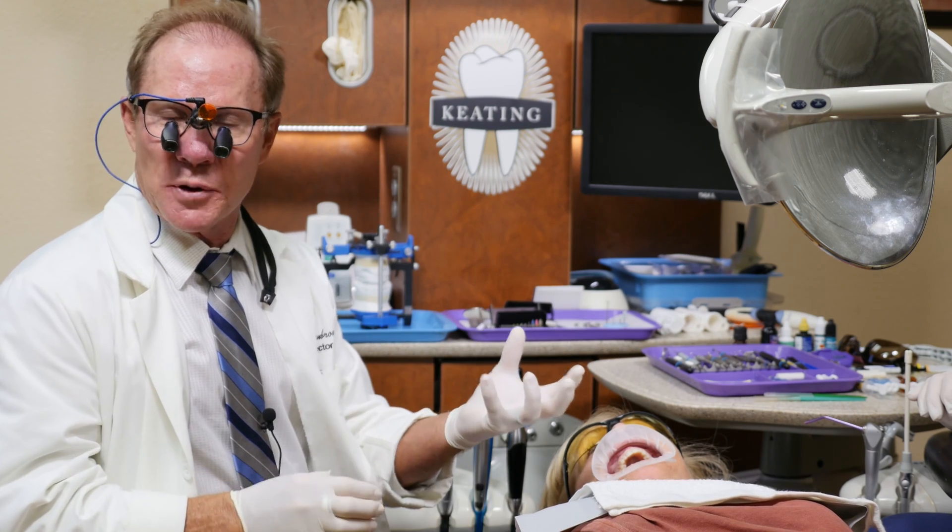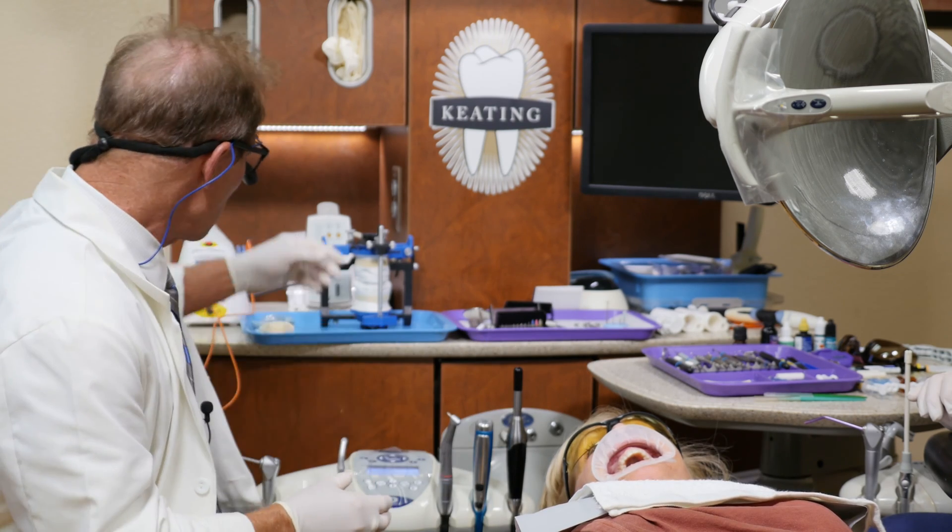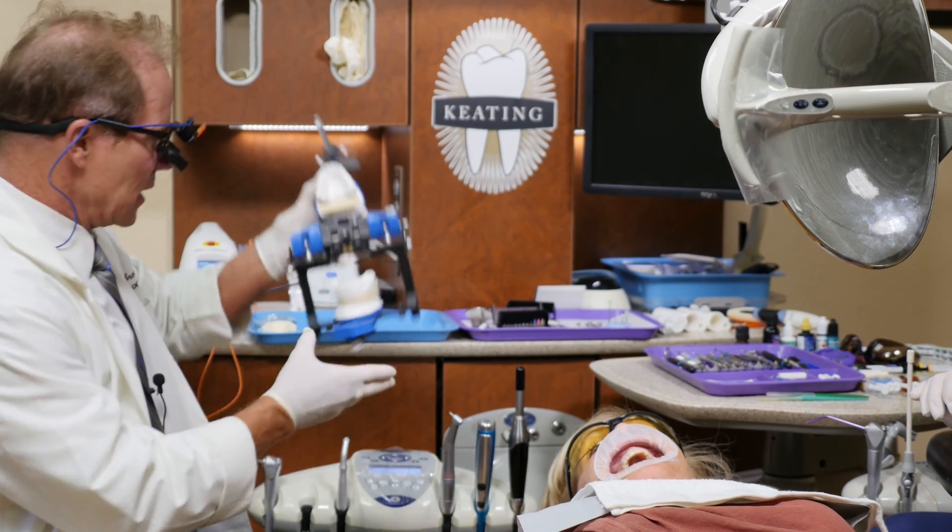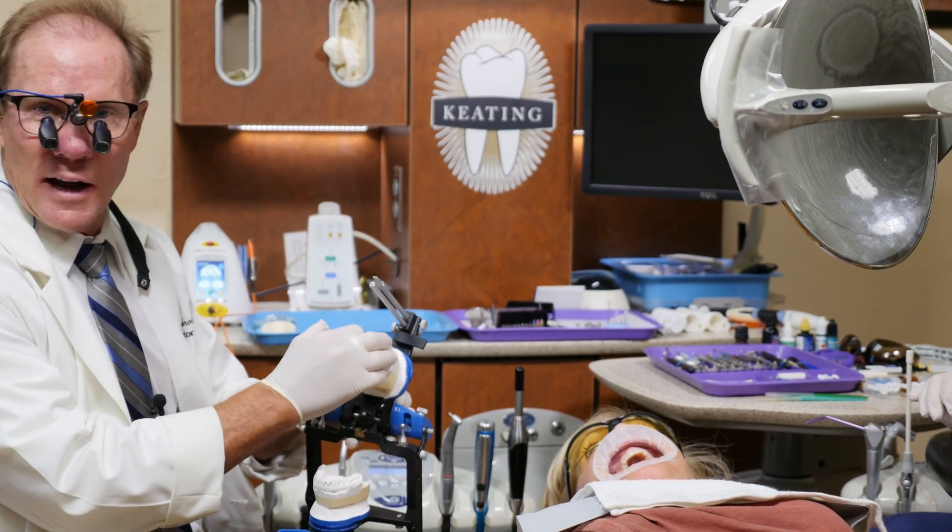So we took full arch impressions, upper and lower, as well as a face bow. We mounted it on a pen and an articulator, and then we had the laboratory do a wax up.